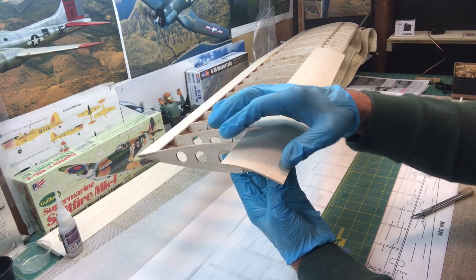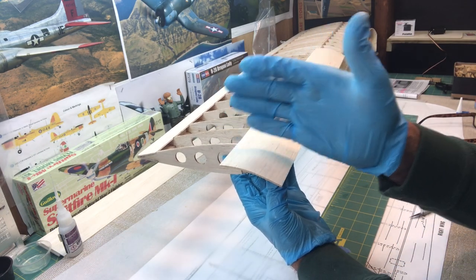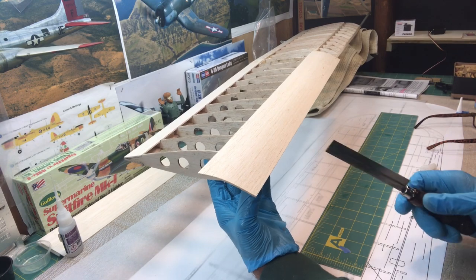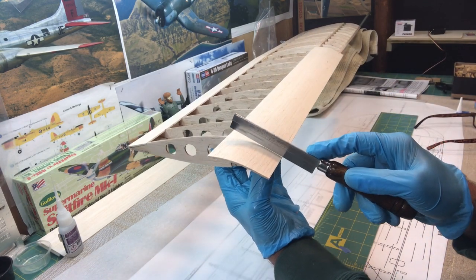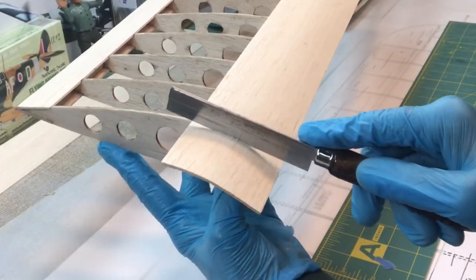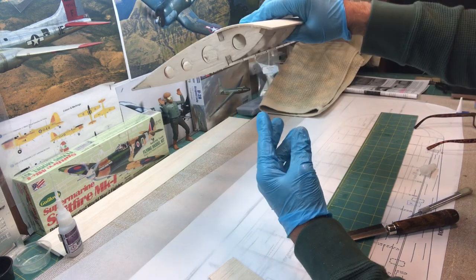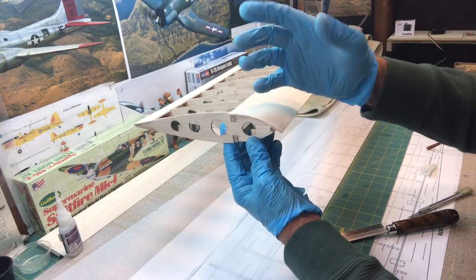I'm going to do a rough cut and get this piece taken off. I'm not going to try to get it right up against the rib — I'm just going to get it close and come back and trim it later. I do want to get this off before I do the long cut. Let me go ahead and put it right about here — that's good. When I come back and trim it, I'll be really careful.